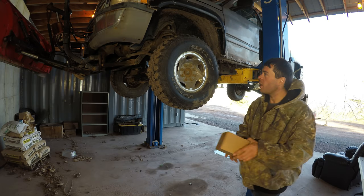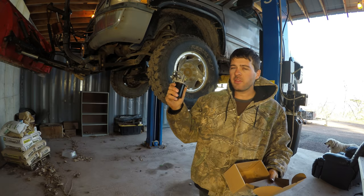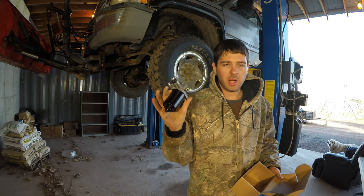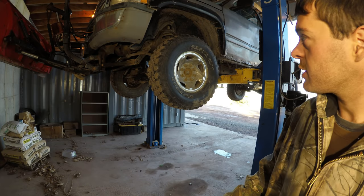For a while my windshield wipers have only been working on high, so I got a new wiper motor. I didn't even mess with it yet, but I'm pretty sure that's the issue. I'll go over how to diagnose it before I actually put it in.